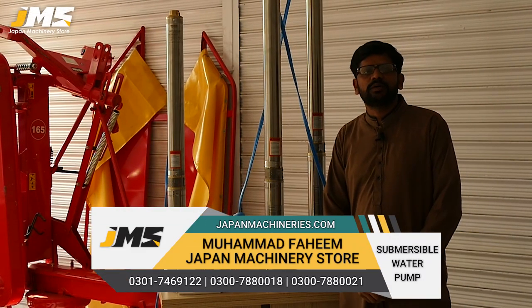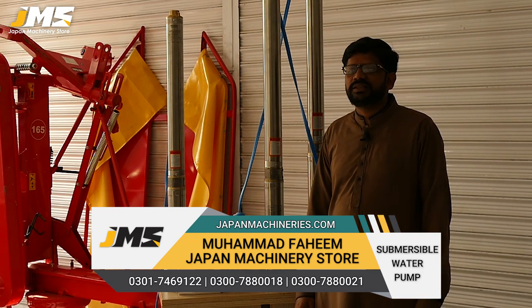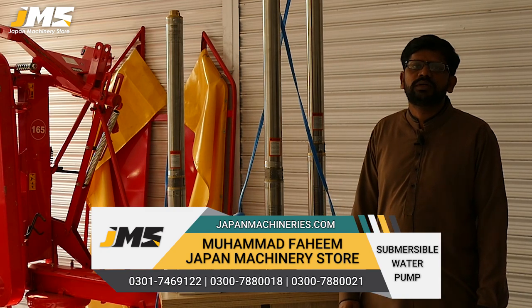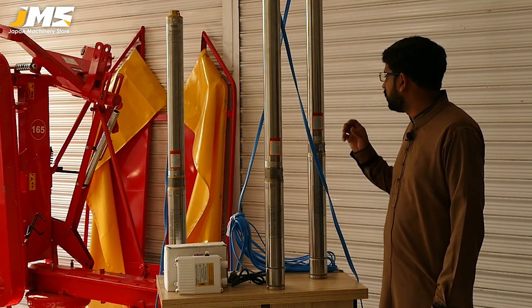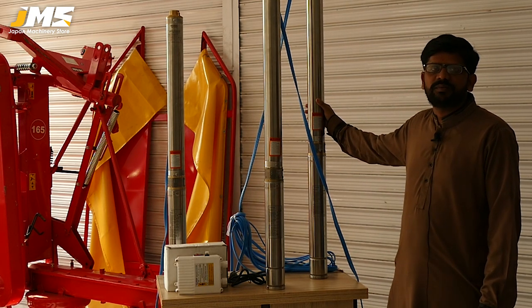Hello friends, I am Mohamed Fahim from Japan Machinery Stores. As you know, we welcome each new product to our friends and our viewers, so that you can get information about each new product and benefit from its information.